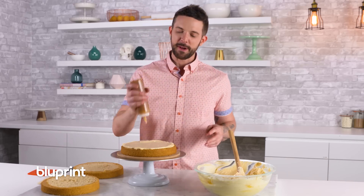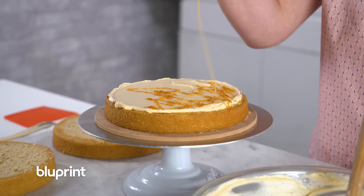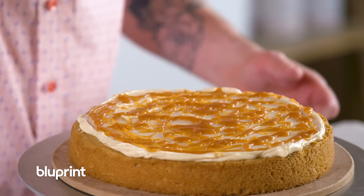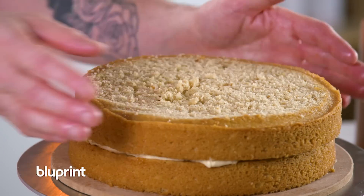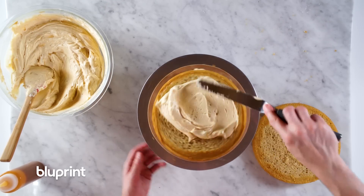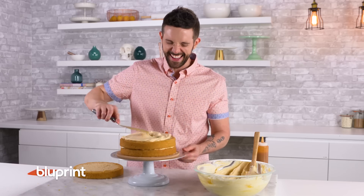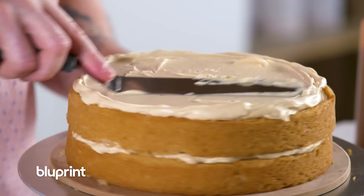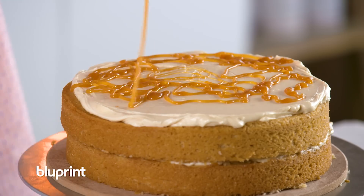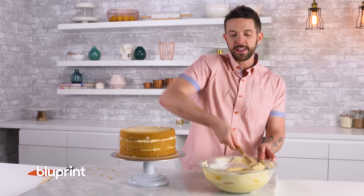I put some of the caramel in a squeeze bottle because I like fun. We're going to give her a light crumb coat because we're going to be doing the final coat different — you'll see, it's going to be cool.